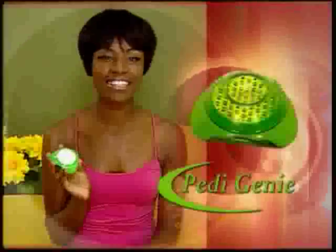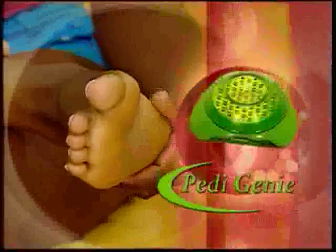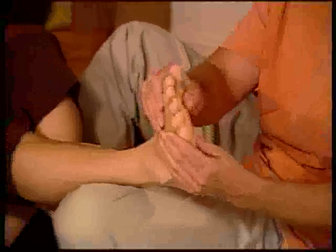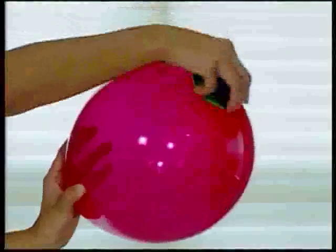Ever since I've been using Petty Genie, I have such wonderful skin now. My feet — they're no longer rough, I have no calluses, I am so happy. It's guaranteed to work 100% every time to transform ugly, embarrassing, callused feet into the smooth, baby soft skin that your partner will love to touch. And just like this balloon, it won't harm your healthy skin, so it's completely safe.